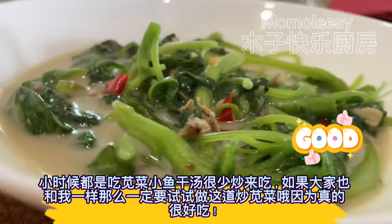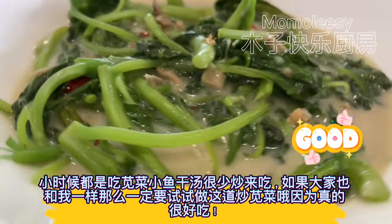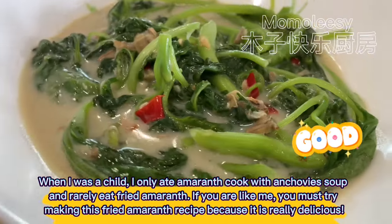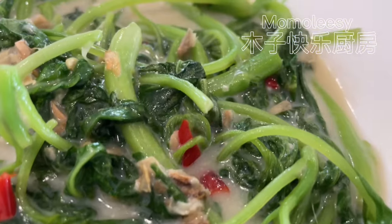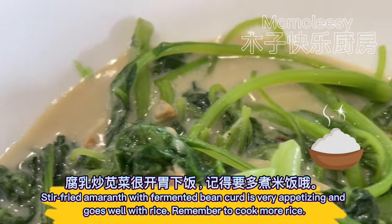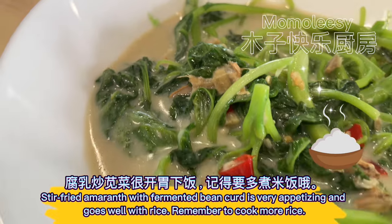When I was a child, I only ate amaranth cooked with anchovies soup and rarely ate fried amaranth. If you are like me, you must try making this fried amaranth recipe because it is really delicious. Stir fried amaranth with fermented bean curd is very appetizing and goes well with rice. Remember to cook more rice.